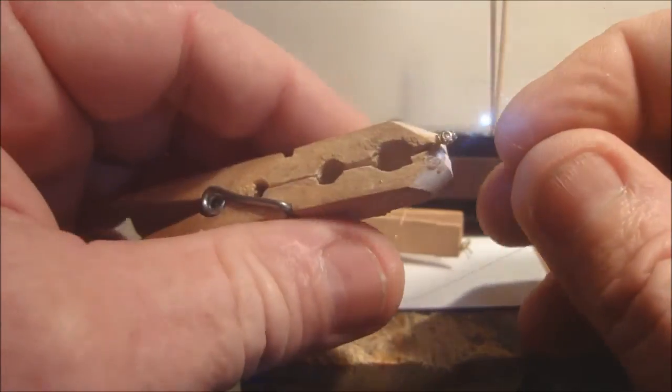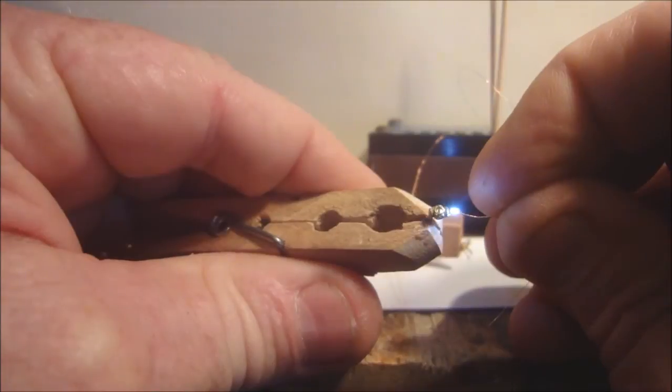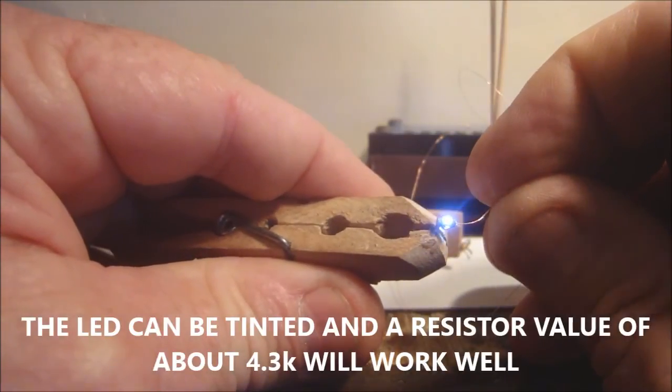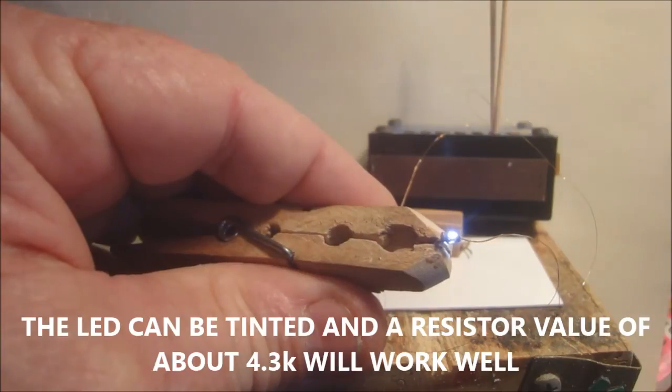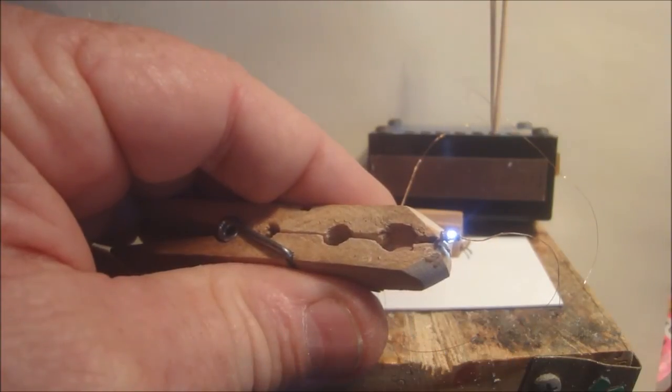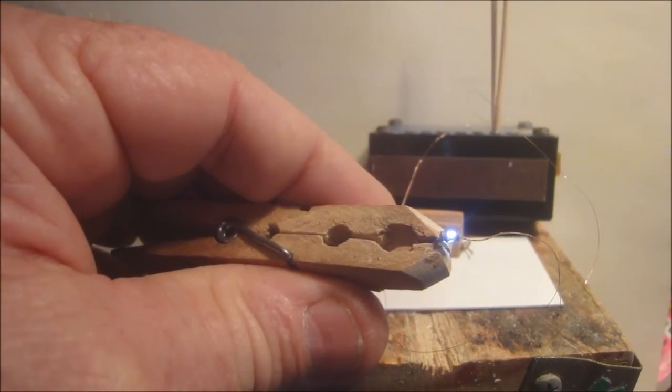We've already super glued that. Now we're going to insert it inside. And there it is — there's your marker. I've just got that clamp there. We just leave that and let it dry for about four hours, and she'll be right to paint and add on to the loco.